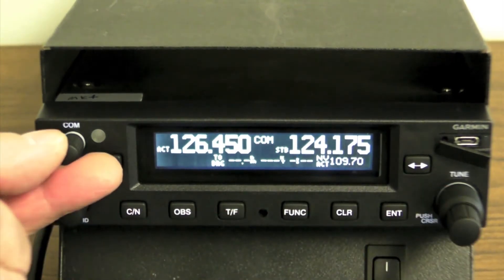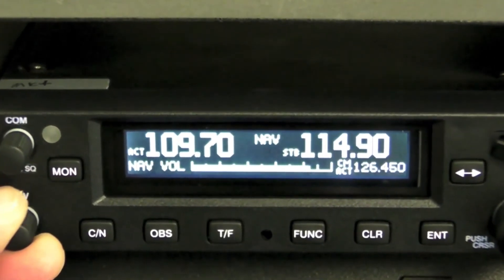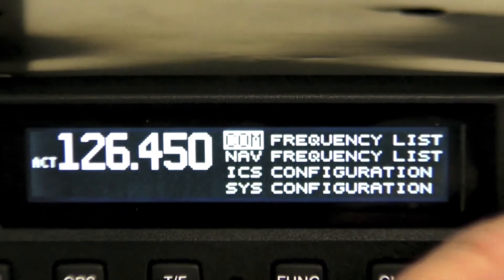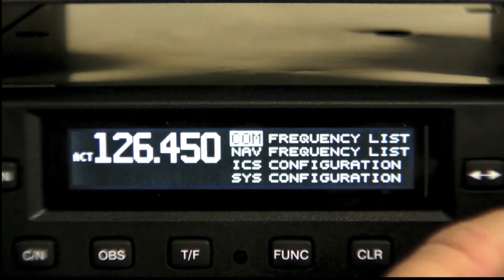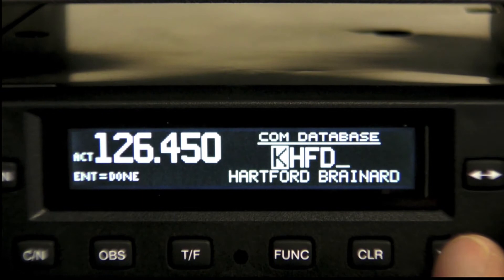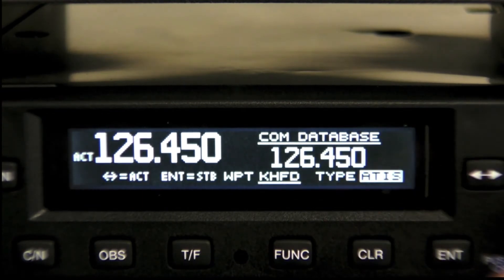We particularly like the nifty COM and volume adjustments. The unit is far from a traditional NAVCOM — it has a built-in database for looking up frequencies by facility name and type. When receiving GPS information from a remote GPS, you can find nearest airports, flight service stations, and weather frequencies. It also has reverse lookup of nearby stations based on current GPS position.